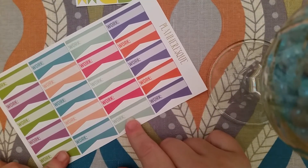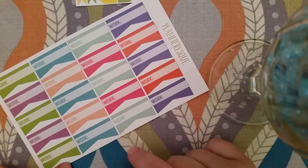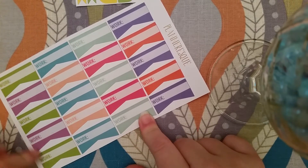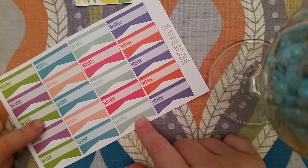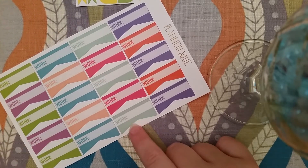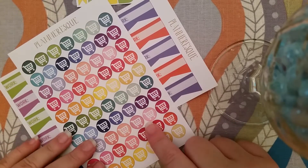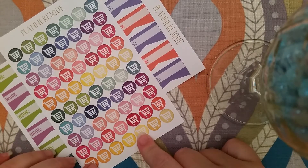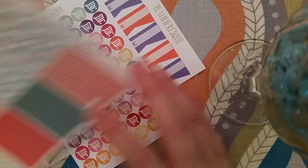I have been searching high and low for work labels and found a couple that I like. I just wish there was more of one color — you get like three green ones but only two purple. I got those and I got her shopping cart labels or icons — whatever you want to call them. I apologize if I'm all over the place; today has just been an odd day.